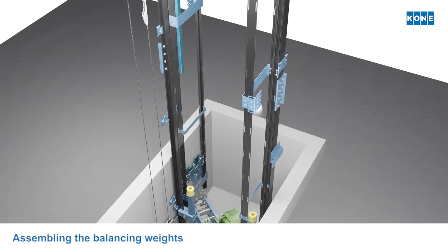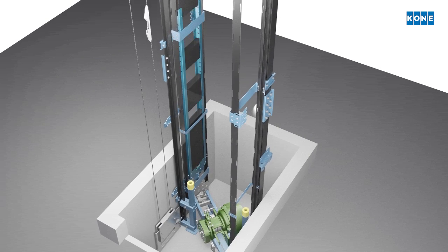At this stage, the two balancing weights are also assembled at the bottom of the shaft.